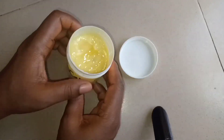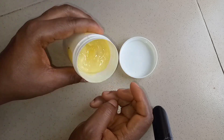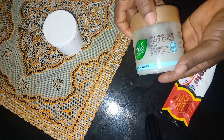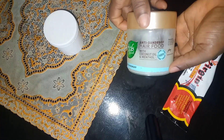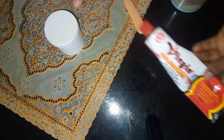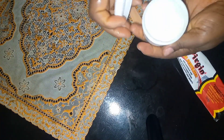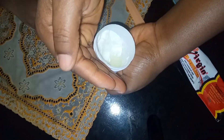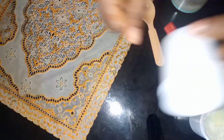Number one is hair food — this is a CCB hair food, very good for hair. Number two is the good old virgin hair fertilizer. Number three is hair milk. These products are all good for natural hair and they contribute to hair growth by stimulating the hair follicles.